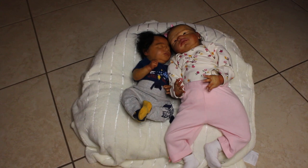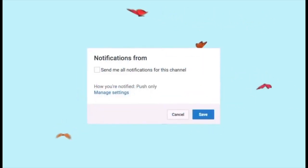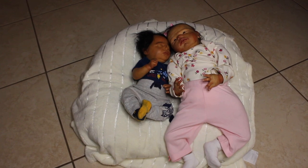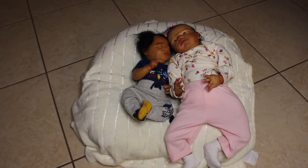Hey guys, it's me, My Reborns, and I am back with another video. Today is Thursday, October 14th, and it's currently 5:13 PM. I have Reborn Claudia and Reborn Scarlet here — those are the two babies that I painted and the two babies that I have for sale. I just wanted to do a very quick and short fun little video to show you guys their details.